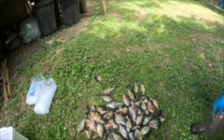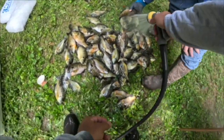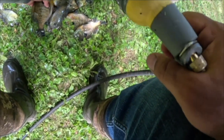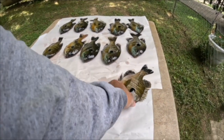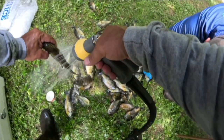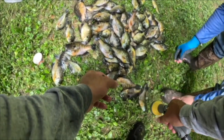Get that one right there by your foot — that's a good one. Oh dude, these are just slabs upon slabs. Do you want to be in the picture? That's a monster, yeah.